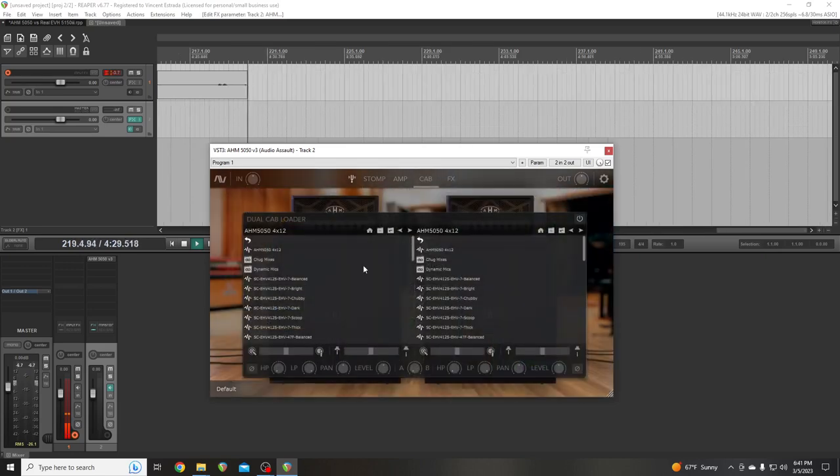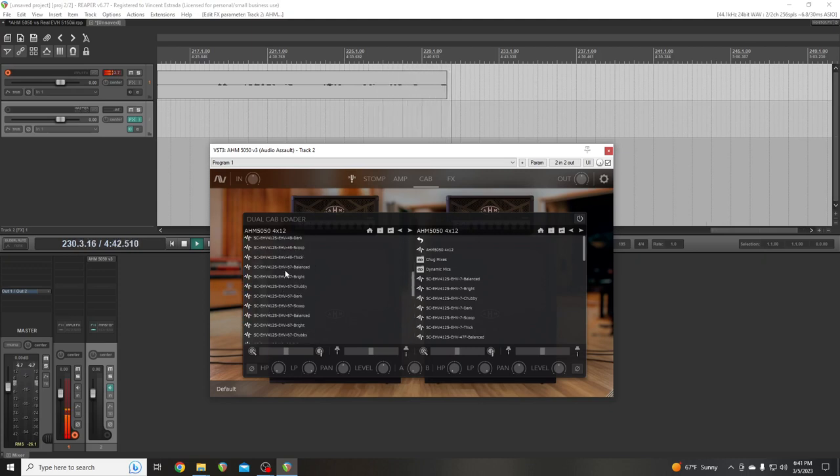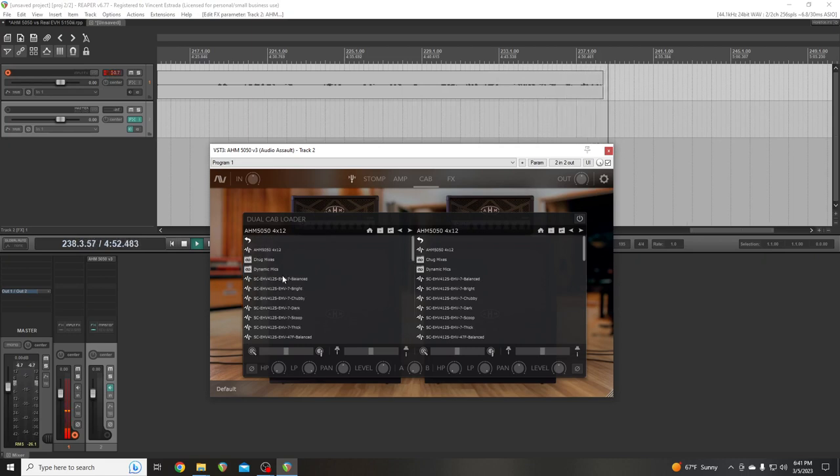Now, cab. This amp comes with EVH speakers, and there's also the Mesa Boogie V30. There's something in the EVH — I had one before and I don't think it's a greenback, it's something else. And then it comes with the AHM 5050 412, just the standard, and it doesn't tell you what it is.